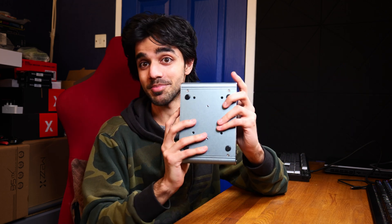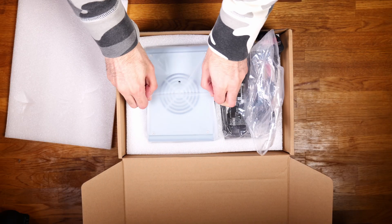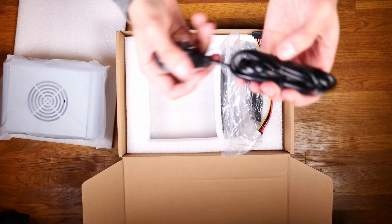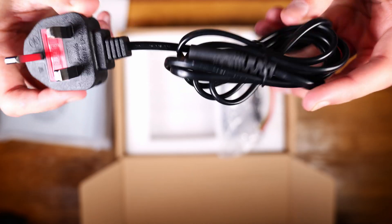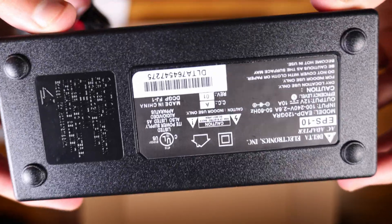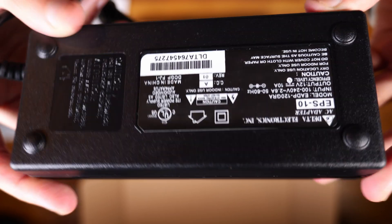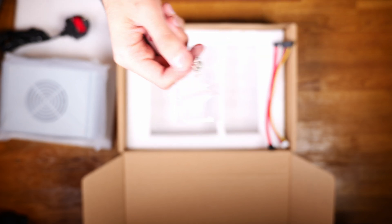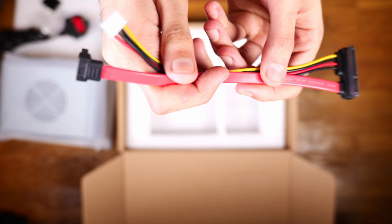Now let me show you what comes in the box. So starting off you get the mini router PC, you're also getting a power cord — in this case the UK power cord — and then the power brick branded Delta Electronics, so if it's genuine it should be good quality. You also get some rubber feet, some screws, and finally a SATA power and data cable.